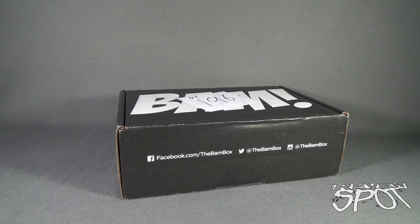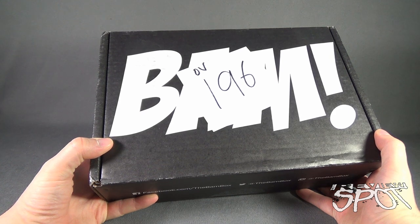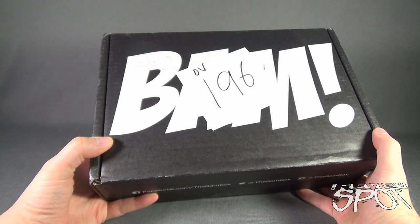Today's subscription spot we are having a look at the BAMBOX for February 2016. You can follow BAMBOX from facebook.com/thebambox, on Twitter at the BAMBOX, and also on Instagram, and at www.thebambox.com. If you'd like to subscribe and get the BAMBOX delivered to your house every single month — February's box has arrived for 2016 and we're going to open it up.